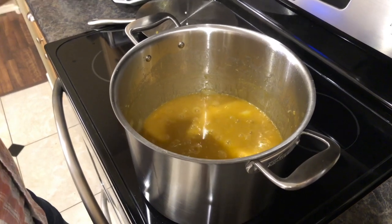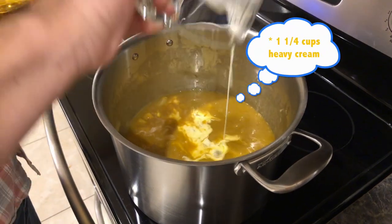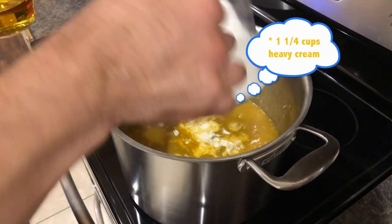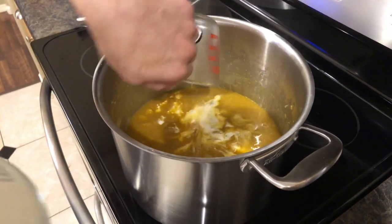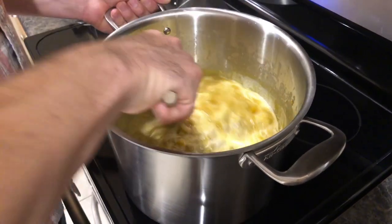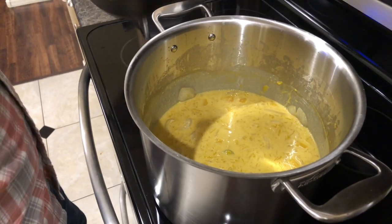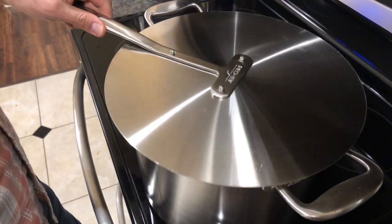After 30 minutes, go ahead and add the heavy cream and apple juice — that's one and a quarter cups of heavy cream and three-quarters of a cup of apple juice. Give it a nice stir and let this simmer for another 20 minutes. The great thing about soups is they always taste better the next day, so this is a great recipe to add to your Thanksgiving menu — you can make it a couple days in advance with little stress.